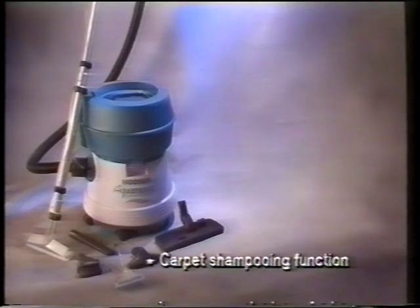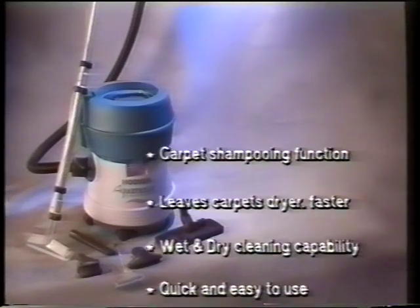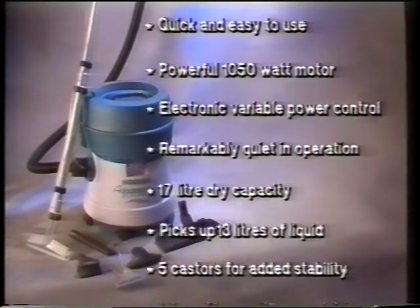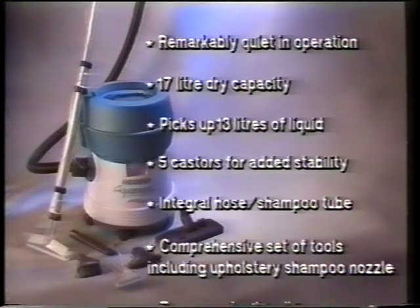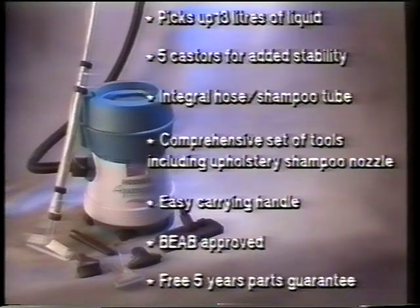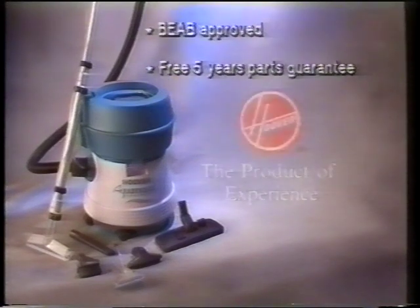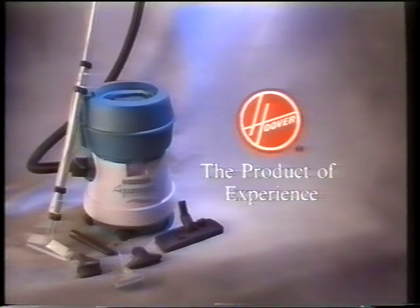Aquamaster is the ultimate three-in-one cleaner, covered by a comprehensive free five-year parts guarantee, fully BEAB approved, and backed by a nationwide network of highly trained service engineers. It's from Hoover — the product of experience. For more details, ask for a leaflet.